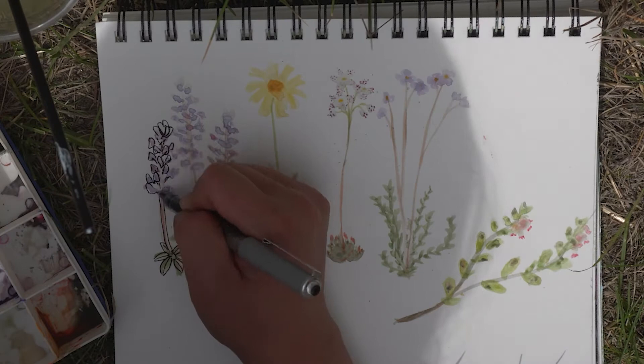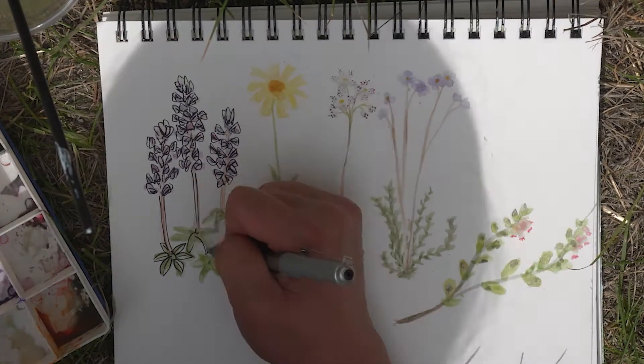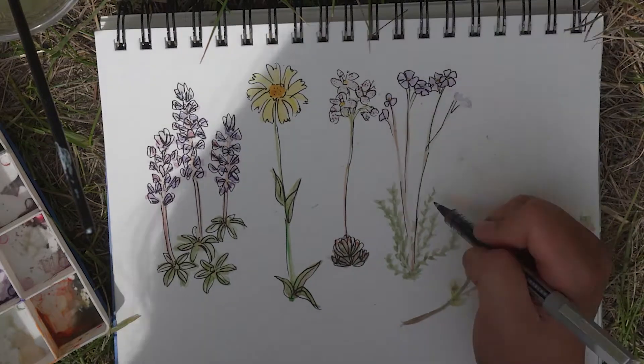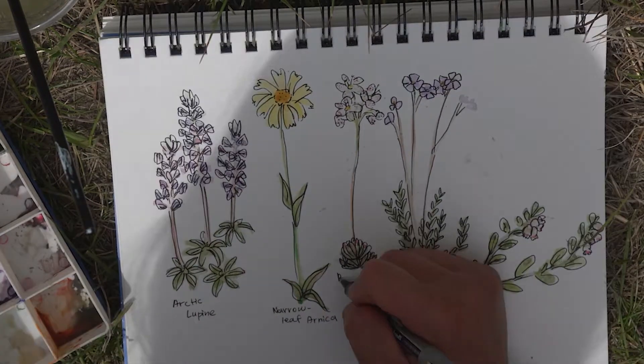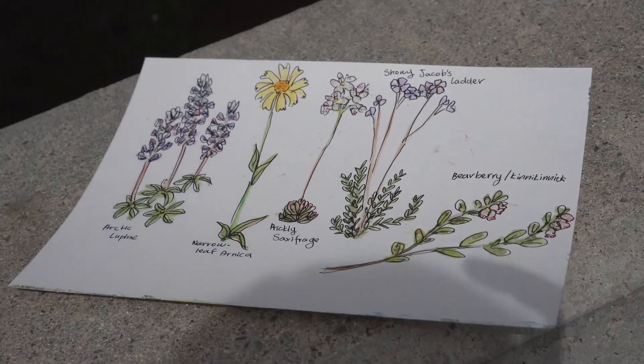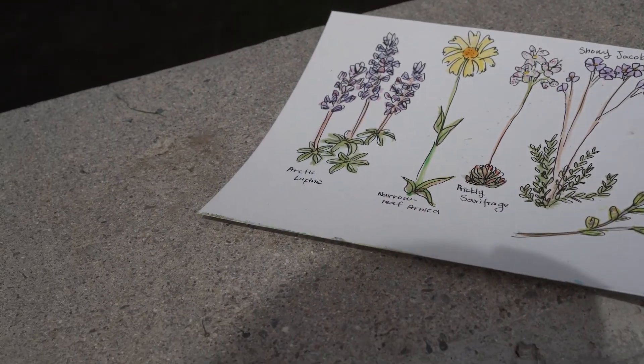Begin by creating outlines using a black pen. When outlining, it doesn't have to be perfect, as sometimes when it's a little messy, it adds character to it. Finally, don't forget to label your creation. That's it for the video. Don't forget to like and subscribe and follow us on Instagram at yukonconservation.